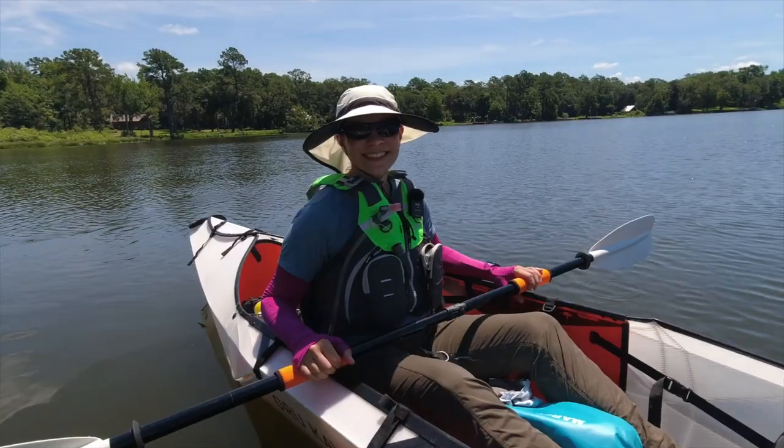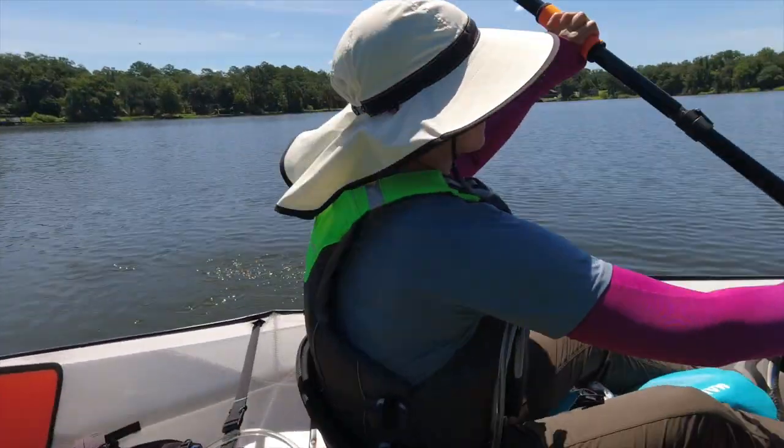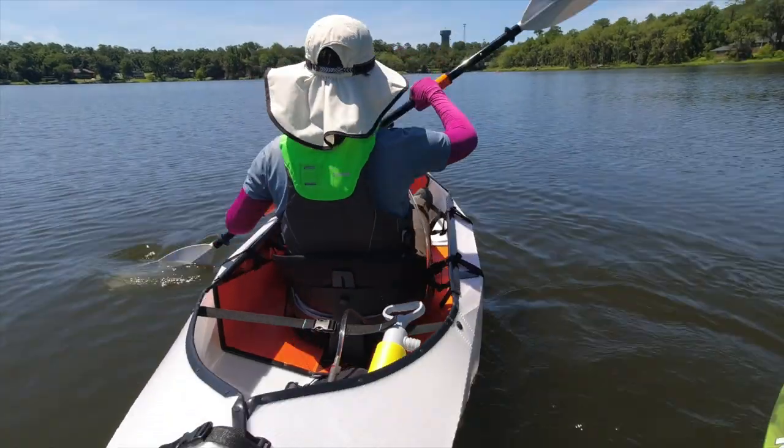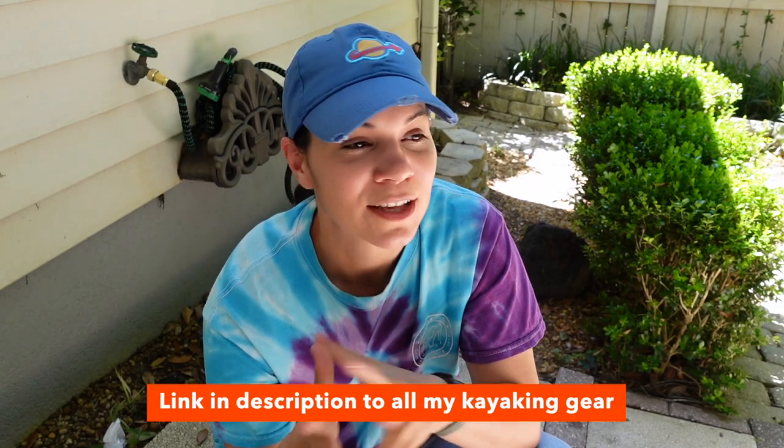If you kayak, let me know — do you clean your life jacket? How often? Do you store it indoors or outdoors? I feel like life jackets are really important but we don't necessarily talk about them that often. If you watch my kayaking videos, you know I wear one every single time I kayak, and I love this one that I got a year ago — it's definitely my go-to life jacket. Thanks for joining and I hope you have a great day!